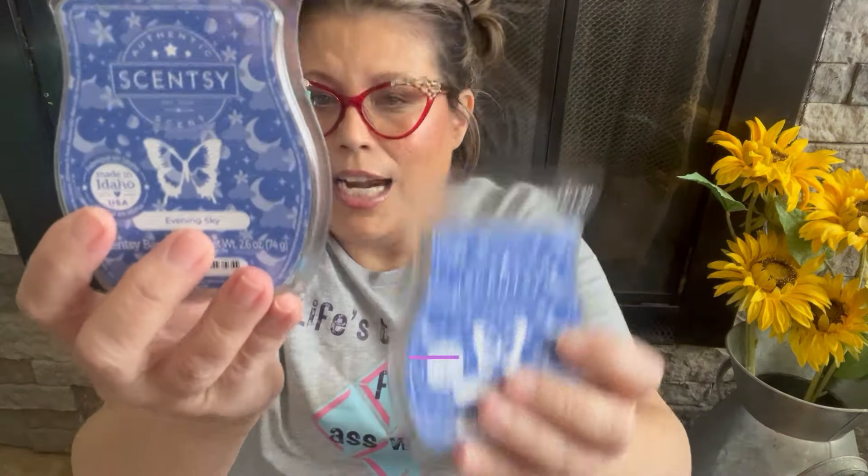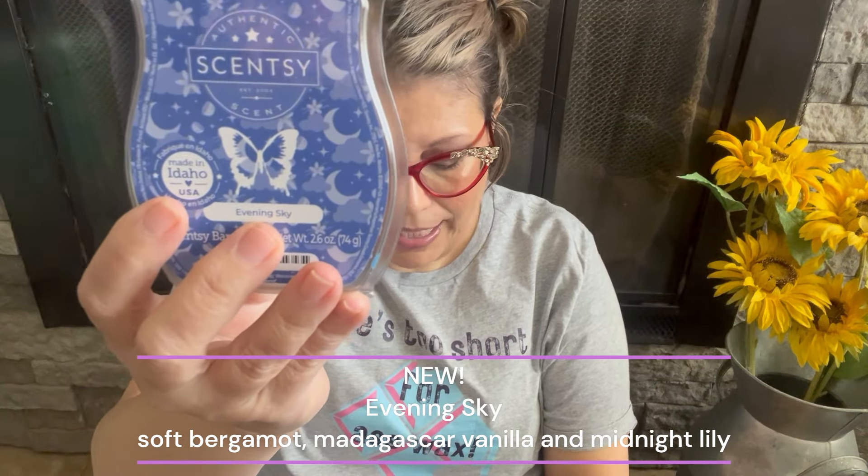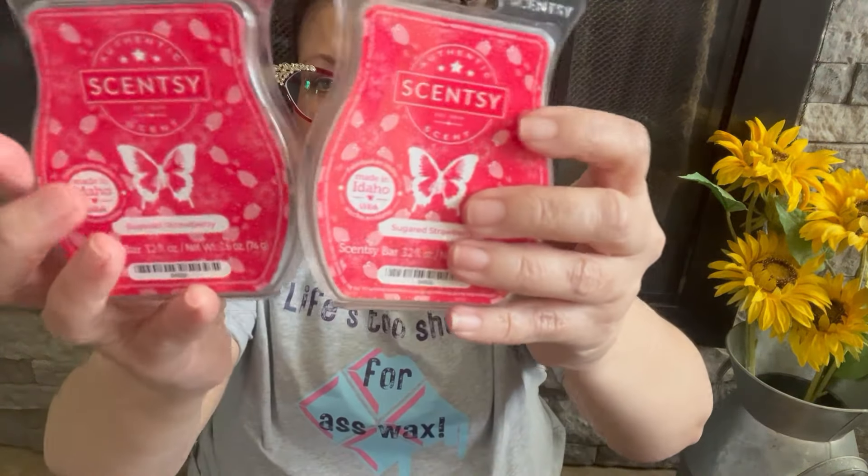Evening Sky is new to the catalog this year. The scent notes are soft bergamot, Madagascar vanilla, and midnight lily — in the floral category. I'm not a big floral lover but I like gentler, sweeter florals, and this one is amazing. The Madagascar vanilla gives it creaminess and smoothness, and I really pick up the vanilla a lot. It was a good performer and it's going into my Scentsy Club — I'd love to melt this in my bedroom year-round.